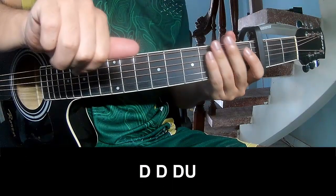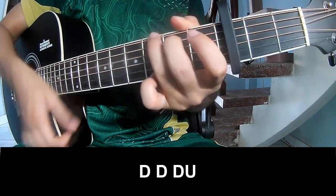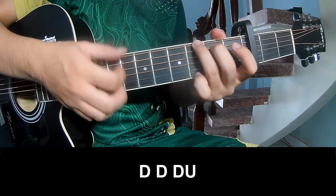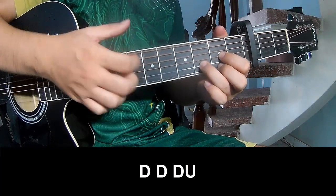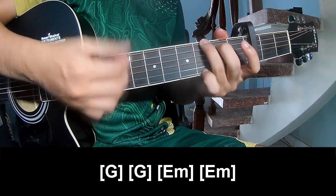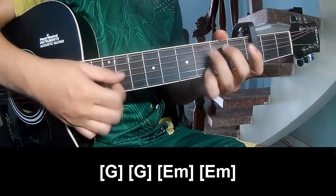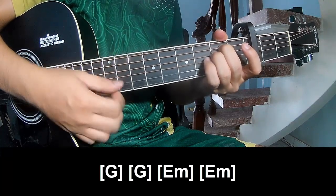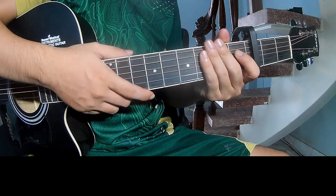The first part — play G, G, Em, Am, Em, Am. And the strum pattern is the same way for the verse track.